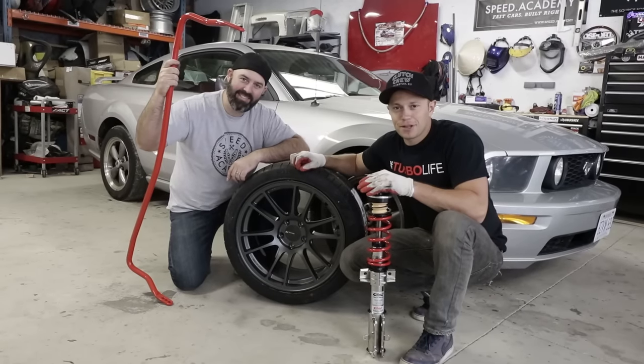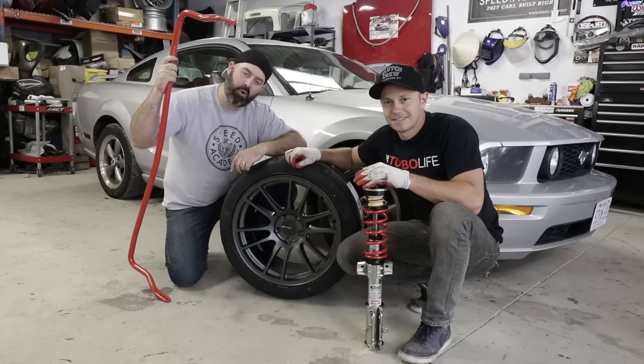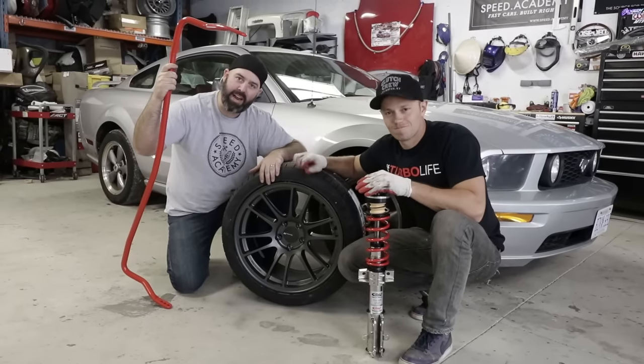On today's episode of Project Mullet Mustang presented by Turn 14, it's time to make this big old hunk of Detroit iron turn some corners with Eibach coilovers and sway bars, and these big sexy Anki wheels and Kumo tires.